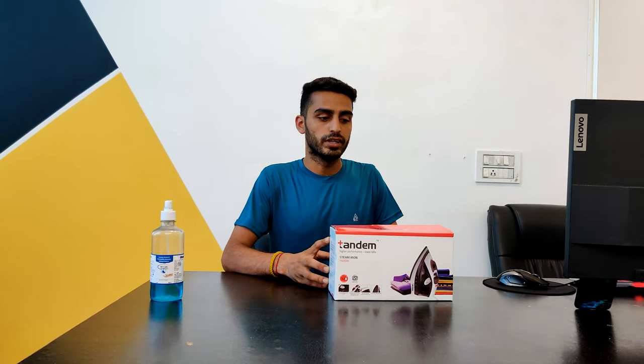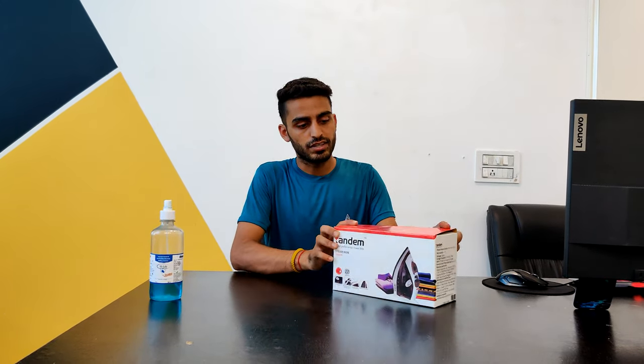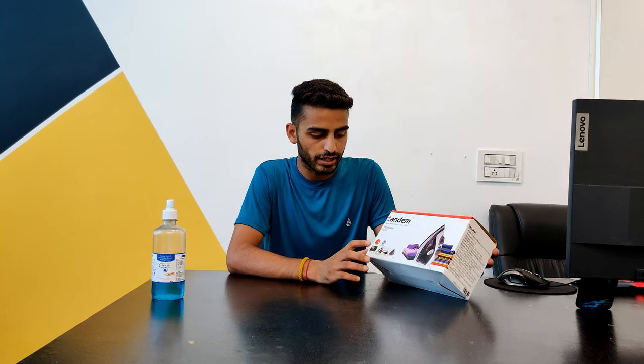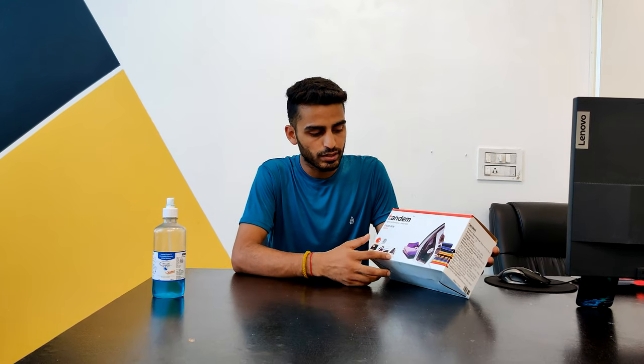Hello and welcome guys to another video. Today I am going to unbox the Tandem Steam Iron. This is a 1600 Watt Steam Iron. It has an adjustable thermostatic spray and steam feature, with settings for normal and high steam output.